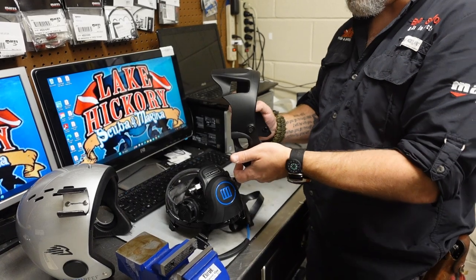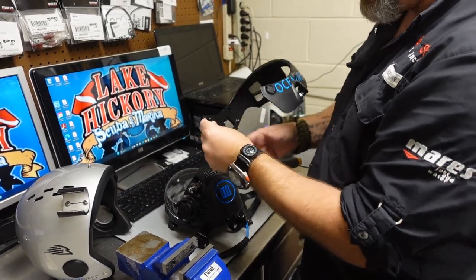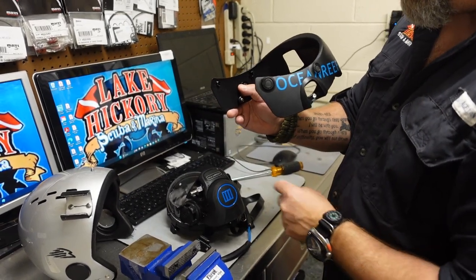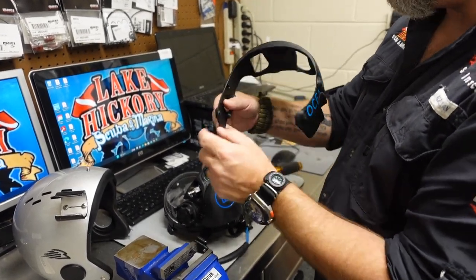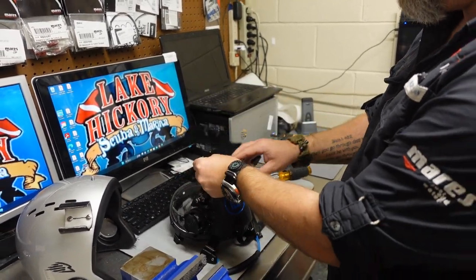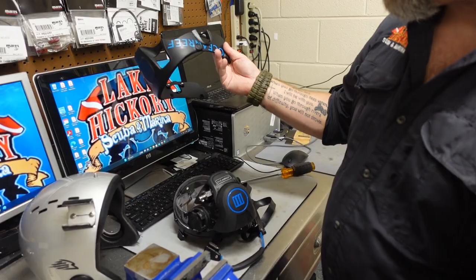Just remember, whichever method you use, just put a little bit of pressure — it doesn't take much pressure at all for those plugs to pop on and off. What you don't want to do is break these plugs, so be careful. That's how we install and uninstall the extender frame from the Ocean Reef mask system.